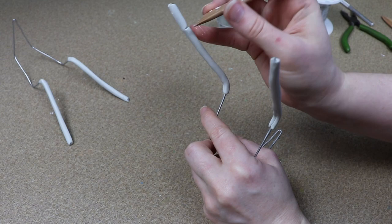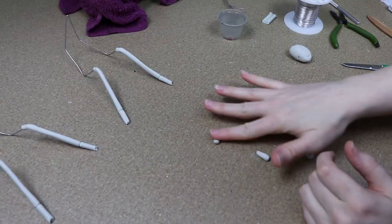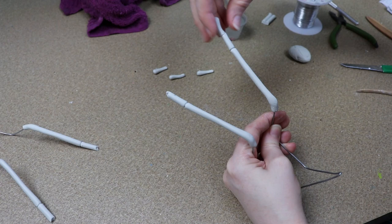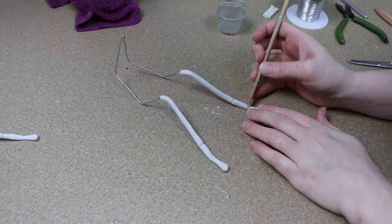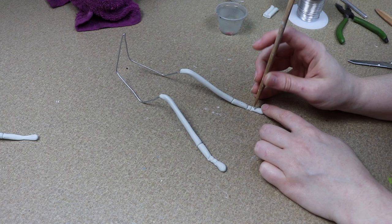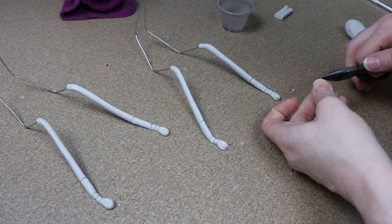When we get to the end of the foot, we're going to start breaking it up into different sections. I'm going to use my tool to add some line work to break up the end of the foot, and then I'm going to add a little bit more clay to the end and make the shape of the toes. Each foot is going to have two tiny little toes, so I'm going to spread those out a little bit, and then for the claws I'm just going to add a tiny piece of wire.